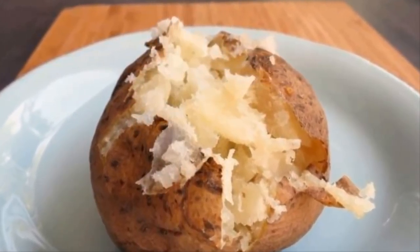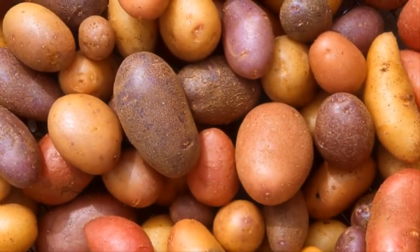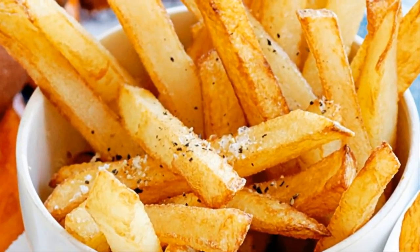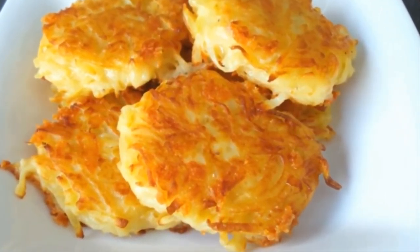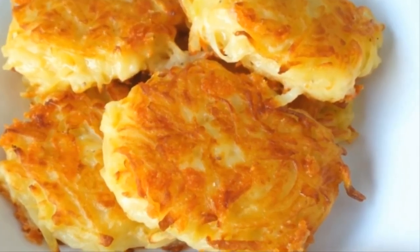People have been making baked potatoes the wrong way this entire time. Potatoes are the most versatile vegetables around — from these humble spuds we can make french fries, hash browns, wedges, and countless other delicious dishes. But of all the possible variations, the best might just be the baked potato. What would you say if I told you that you've been baking them wrong all this time?